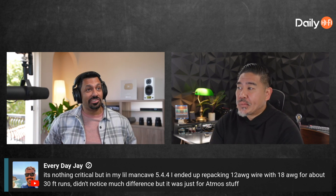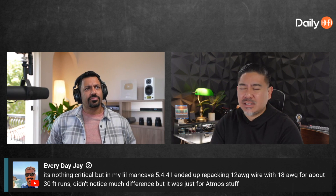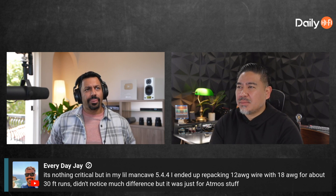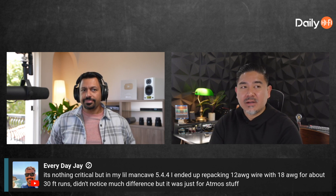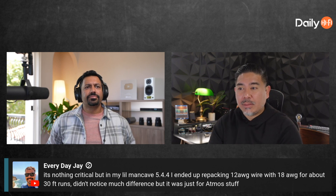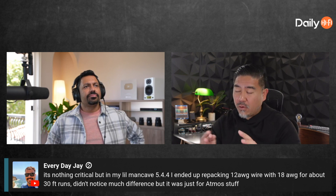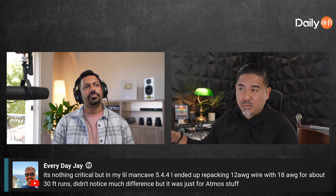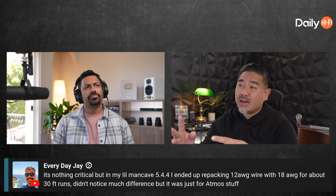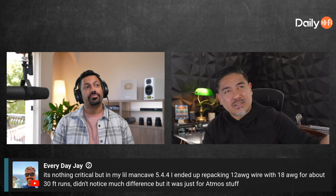I think they're like 16 or 14 gauge — they're small speakers running off the AVR amplifier. One thing to remember is they also have cables with four wires inside them, so you only have to run one cable to the rear and then from there you can get some kind of splitter to split it off.